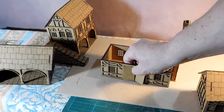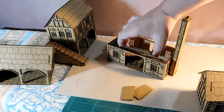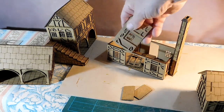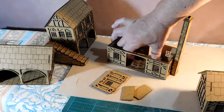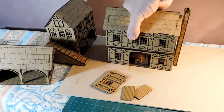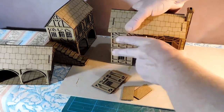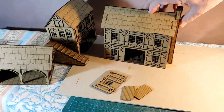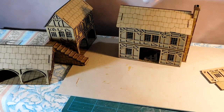I've got doors here — I'll take those out for now. I haven't fixed these because I've got to stucco those internal parts, and then they go in. The chimney, once it's glued in place, will be fine.